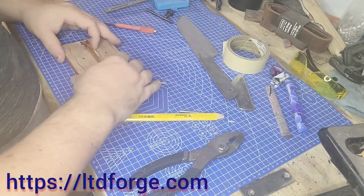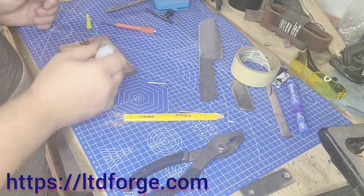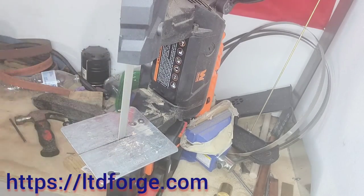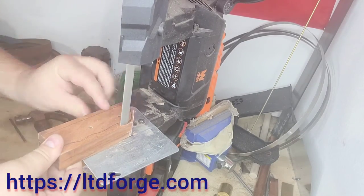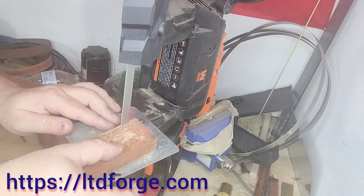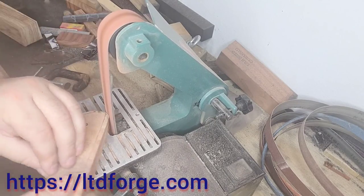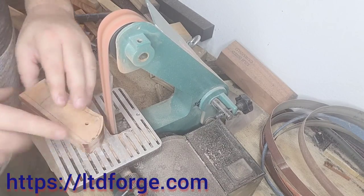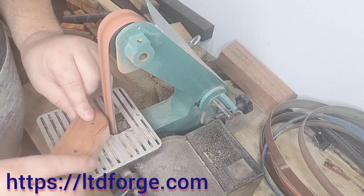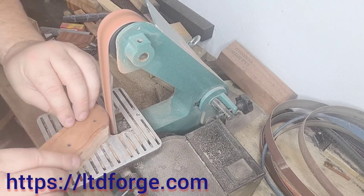This is really important — I have messed this up several times before. I have to write L and R on the scales so you know which is which, and I do it based on holding the knife in my hand. Some people do it backwards and I don't know why, but whatever works for you. Then I take my handle material and hog off as much weight as I can before putting them on the sanders, because I don't want to waste my belts. The more tools you have available to make your job easier and save money, that is the name of the game — it'll all be profit after that.